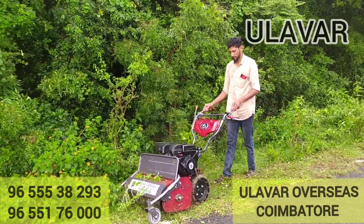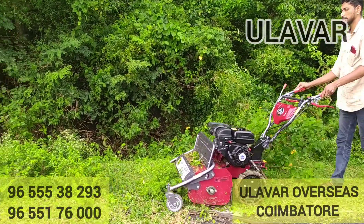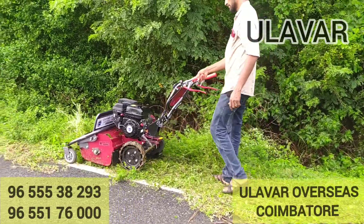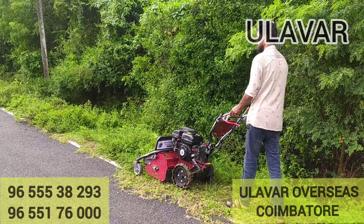It runs on gas or petrol, with a 700 cc engine capacity. It has a dry air filter and back wheel rotary. Gear oil is 140 oil.